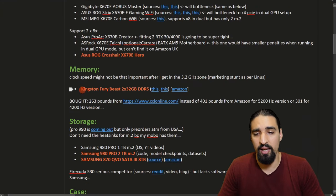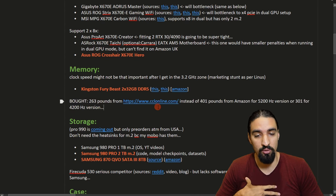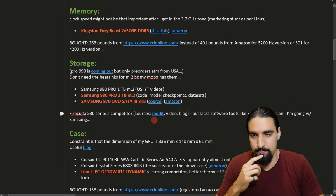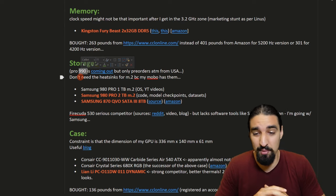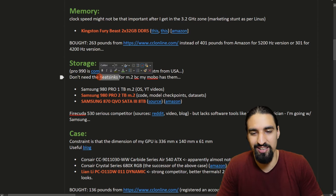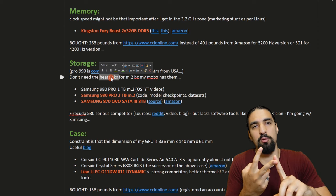The next component is memory. I went with Kingston because I previously had experience with it. I also found a much cheaper option on CCL Online — I would have paid 400 pounds on Amazon for the 5200 MHz version, so that was a huge cost saving. For storage, I did my research and saw that the Samsung 990 Pro was coming out soon, but only as pre-orders. Since I don't want to over-optimize, I decided to go with the 980 Pro, currently one of the best consumer SSDs on the market. I also saw that I don't need the heat sink version because my motherboard already has built-in heat sinks — getting one would be cost-ineffective and potentially incompatible.